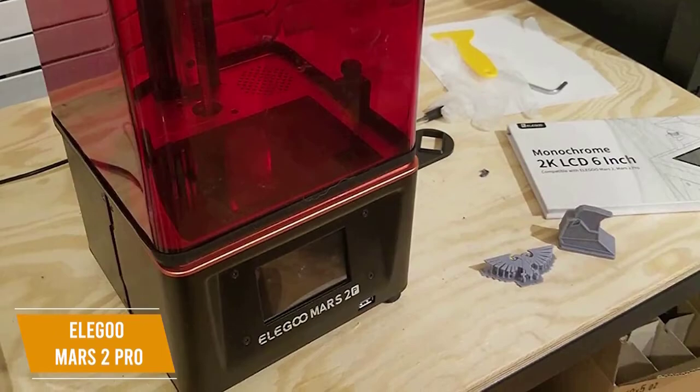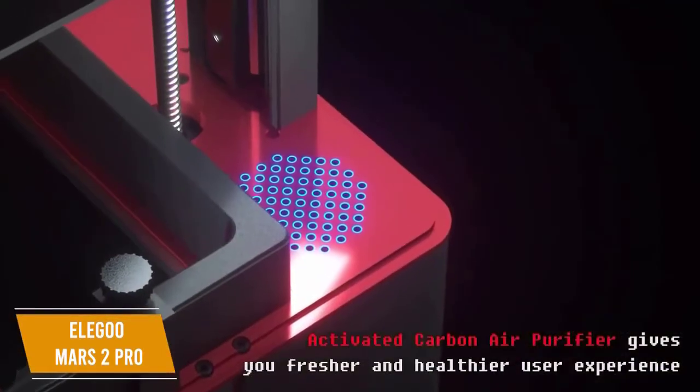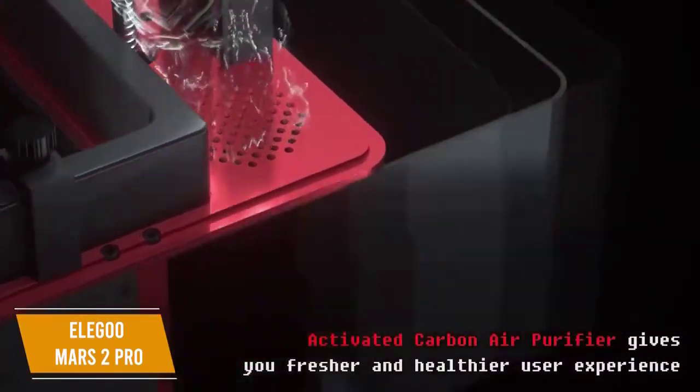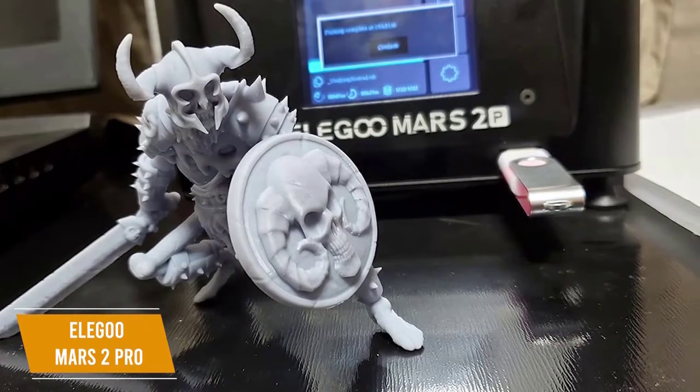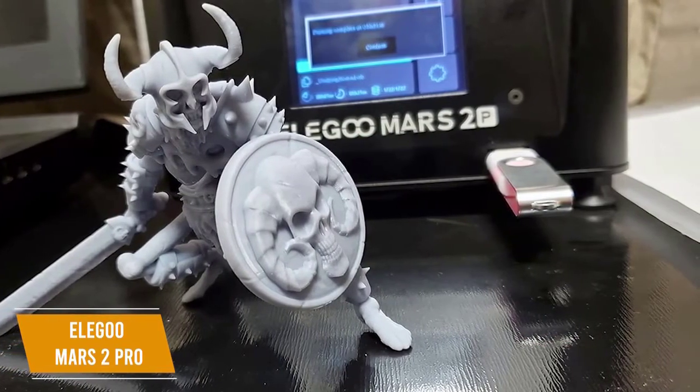The case has a built-in rubber seal to keep the resin odors contained, and a carbon box in the base absorbs and filters the resin odor. I think you'll find the USB port useful, especially now that it's been moved to the front of the printer, letting you print from a USB stick with ease.